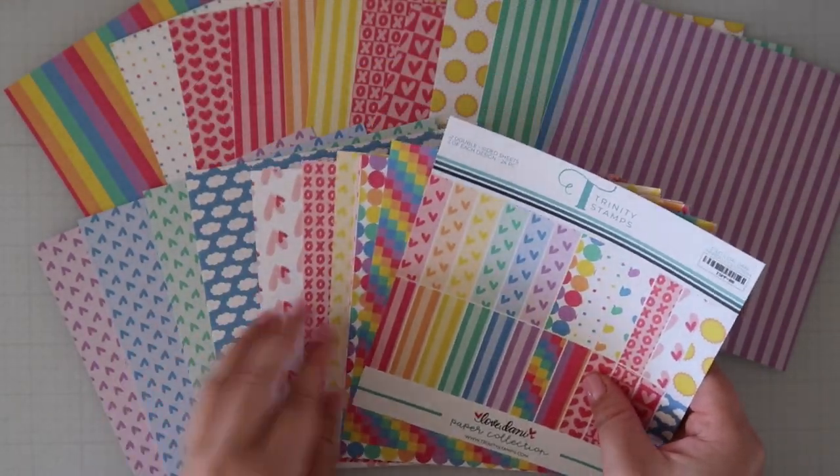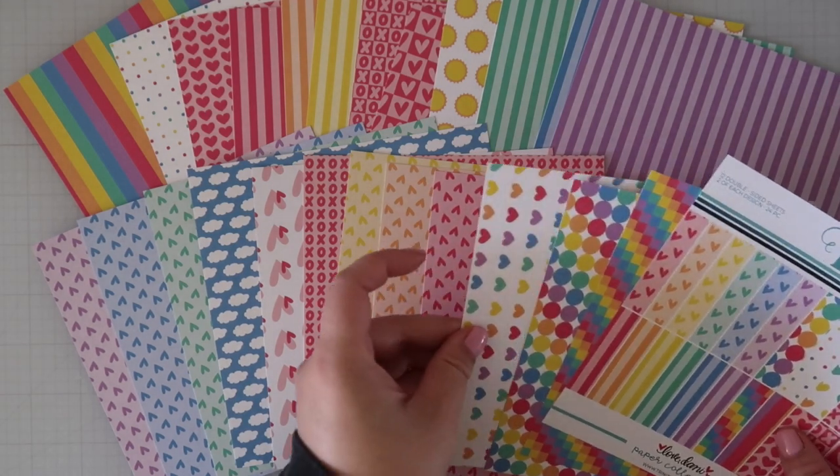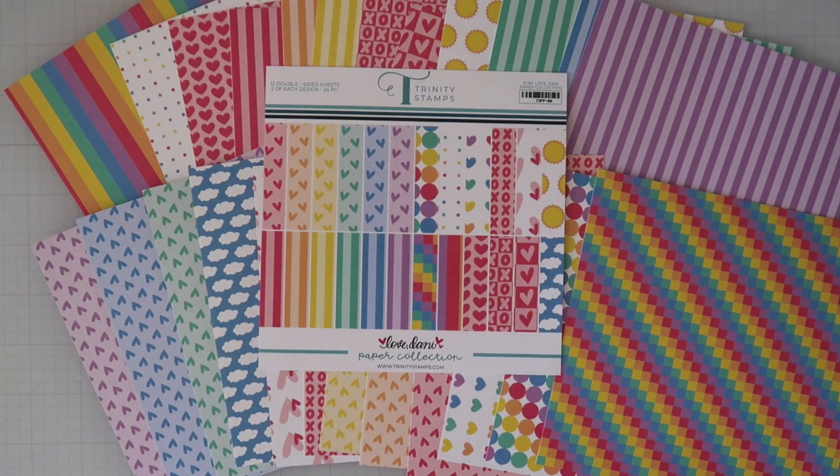Trinity Stamps has a new paper pack for this release called the Trinity Stamps Love Danny paper collection. There are a total of 12 different double-sided designs from our illustrator, Love Danny. The paper pack contains two of each pattern for a total of 24 sheets.